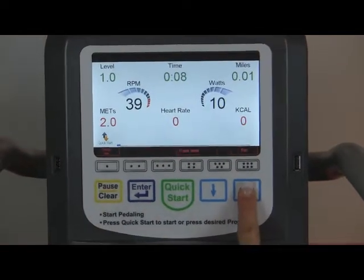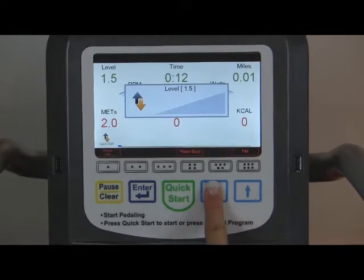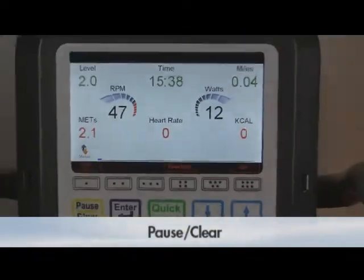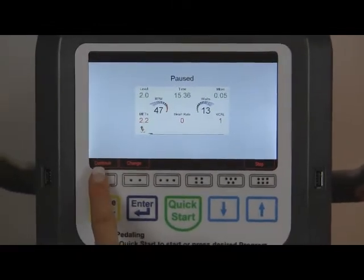If the resistance levels need to be adjusted during the program, press the up or down arrow keys to the selected level. The pause/clear button can be pressed anytime during the exercise to pause, change, or stop the program.